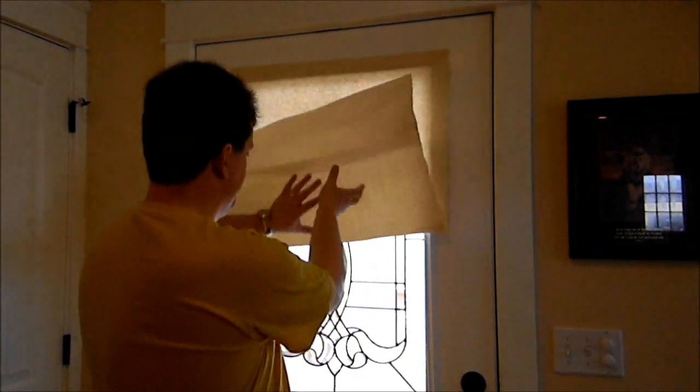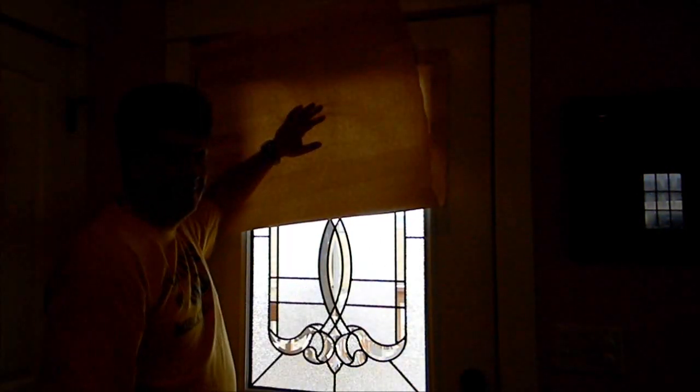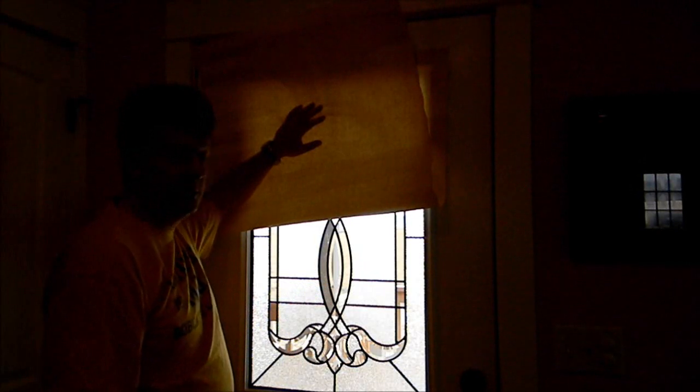You'll probably have to special order metal frame doors. If you go to Lowe's or a big box store they may not know what you're talking about — you're better off going to a builder supply store where contractors go. You can definitely order them that way; there are manufacturers that make them.